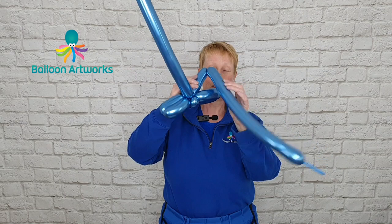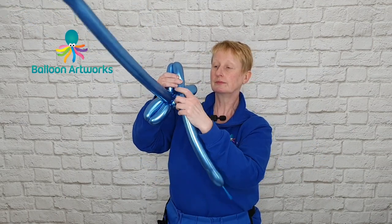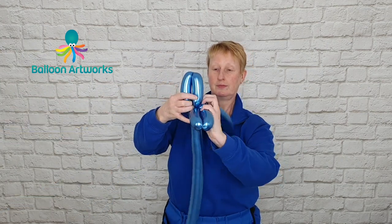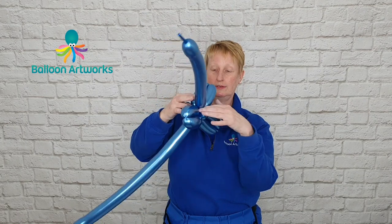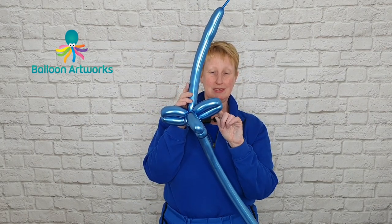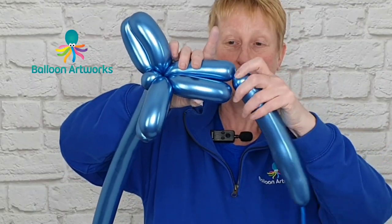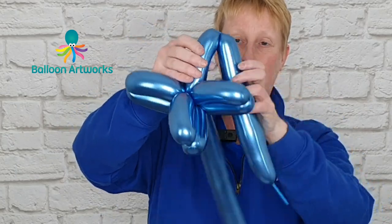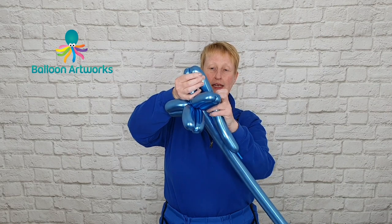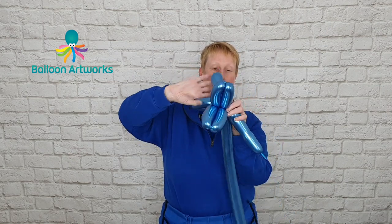And then make another bubble to match this one. With the same balloon that you used to make these two bubbles, make a bubble to match. So we want another pair of bubbles to match — so just slightly larger than this first set. Wrap those around.